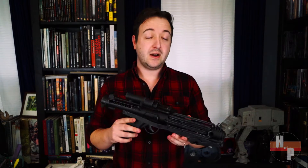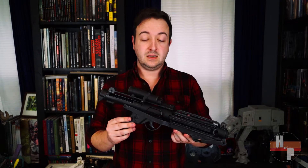Hello everyone, welcome to House of Props. I'm Buddy and today I'm going to show you how I assembled and painted this E-11 Stormtrooper blaster from Star Wars A New Hope.